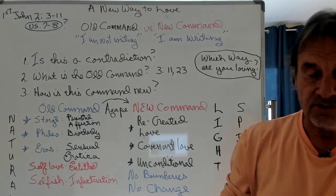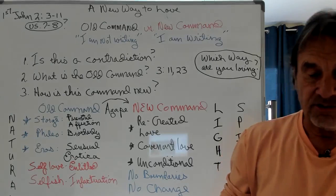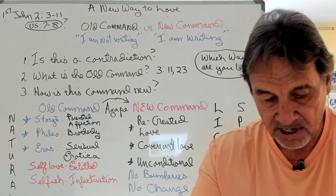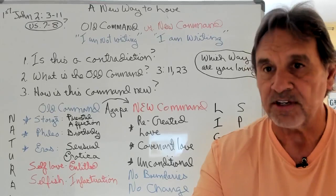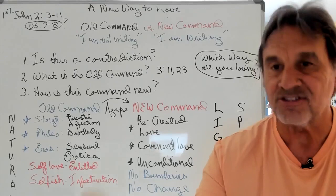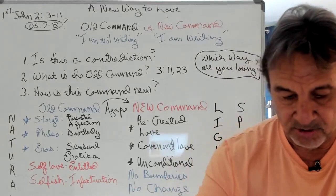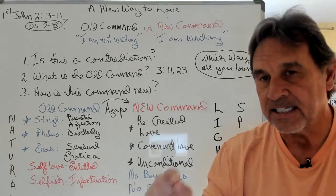We're in 1 John chapter 2, starting in verse 3. "We know that we have come to know Him if we obey His commands." Let's pay attention to that word — commands. "The man who says, 'I know Him' but does not do what He commands is a liar and the truth is not in him. But if anyone obeys His word, God's love is truly made complete in him. This is how we know that we are in Him. Whoever claims to live in Him must walk as Jesus walked."